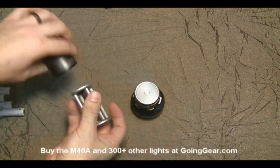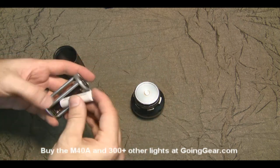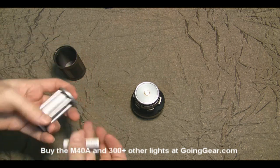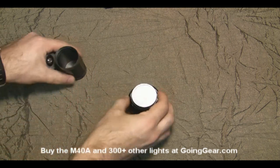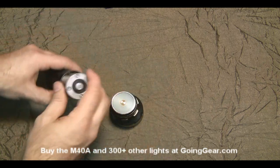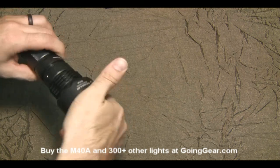Open that up, take out the battery carrier. You can see it's a nice sturdy little battery carrier. We're going to put four AA batteries in there and get this guy going. I'll show you the inside while it's opened up, then put it back together.